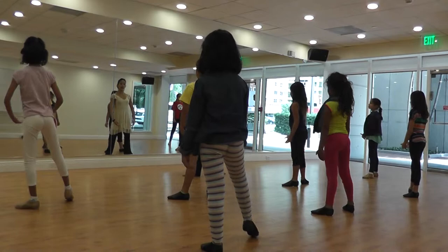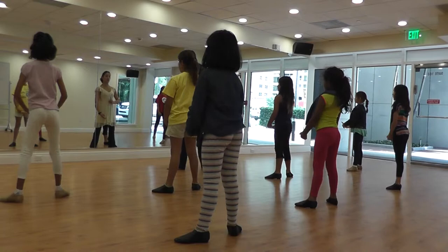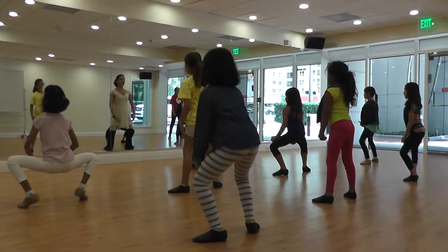Tendu, two, seven — and we have again two plies: one, two, three, four, grand plié, five, up — shoulders over hips there. That's better than doing this. Up, seven, eight. Good ladies.